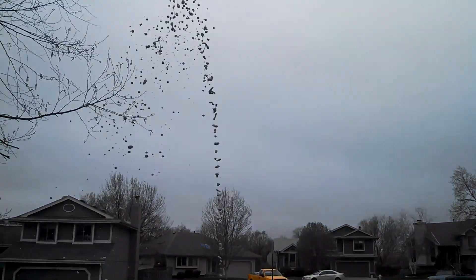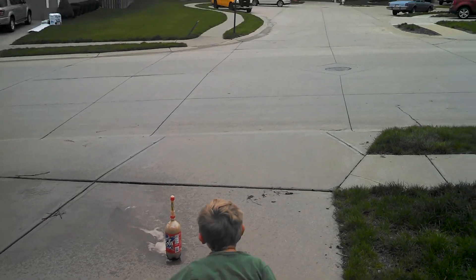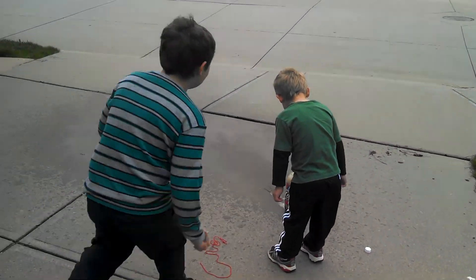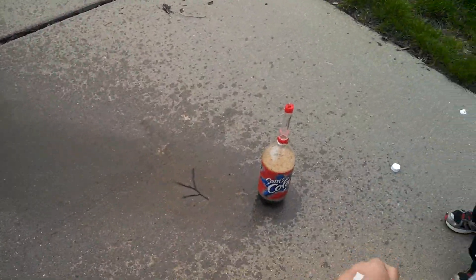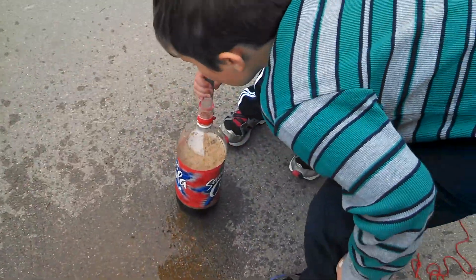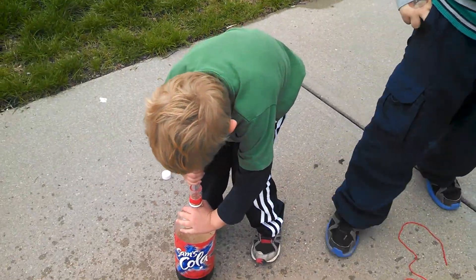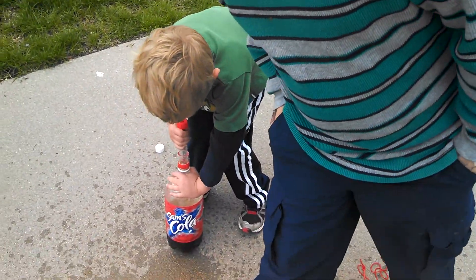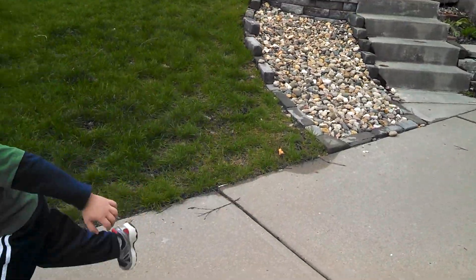Whoa! Yummy! Me too! You have to wait — it might spray out some more. No, it's done spraying. What are you doing? Yummy. All right Eli, you ready for your turn? Okay. Are we going to use the same one?